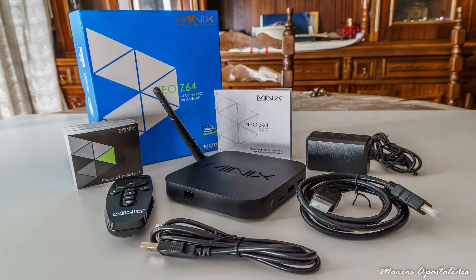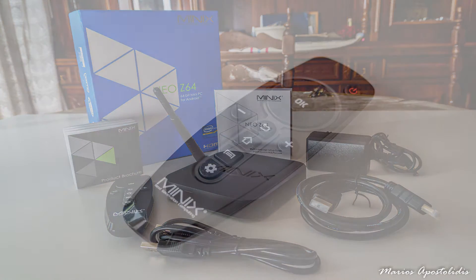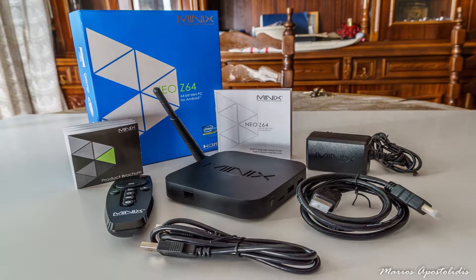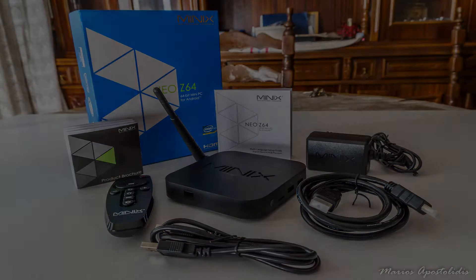Once again, Minix gives us high quality packaging and it includes the Minix Neo Z64 itself, an IR remote controller, the 5V 3A power adapter, the HDMI cable, a USB cable, a Minix product brochure and a multi-language setup guide.